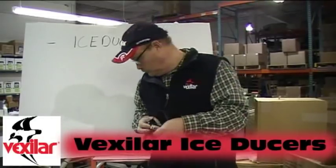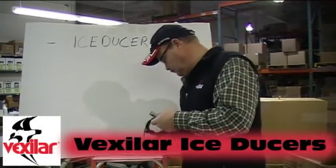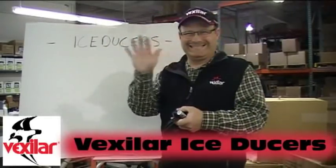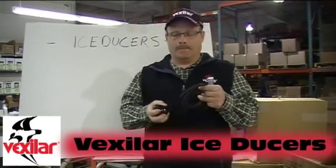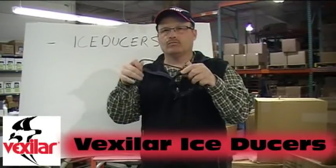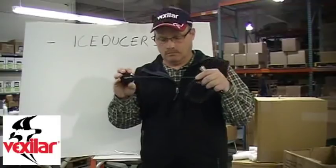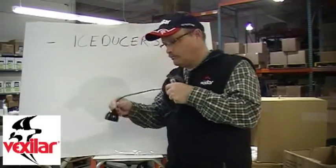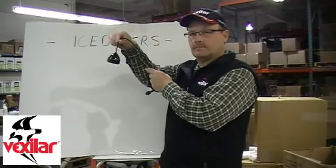Hi, we're here at Vexilar down in Bloomington, Minnesota, with Tom Zanenko, mastermind here at Vexilar Corporation. What we're going to talk about is transducers. It's not uncommon that people know there are several different types of transducers available, but today we're going to touch on why they do what they do and really hit on that new transducer out for this season called the ProView. So Tom, let's talk about ducers.